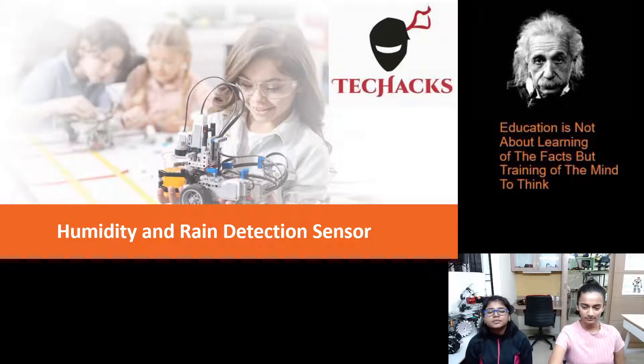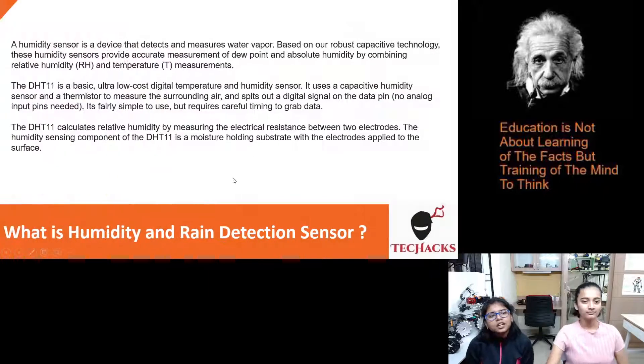So what are these? A humidity sensor is a device that detects and measures water vapor. Based on robust capacitive technology, these humidity sensors provide accurate measurements of dew point and absolute humidity by combining relative humidity and temperature measurements.